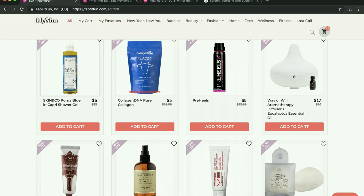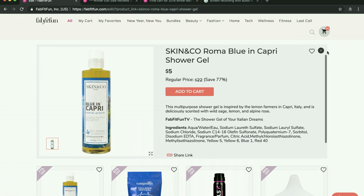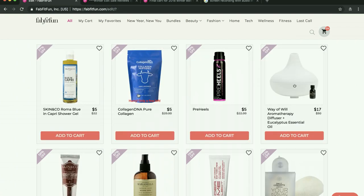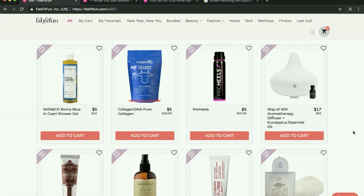This also came in the fall box. People across the board — I have not heard good things about this. There's an ingredient in it that's really not good for you, and look at all these dyes — I don't know why all these dyes are in it. Some people say it's extremely drying, and some people just hate the smell. I haven't heard good things about that one.